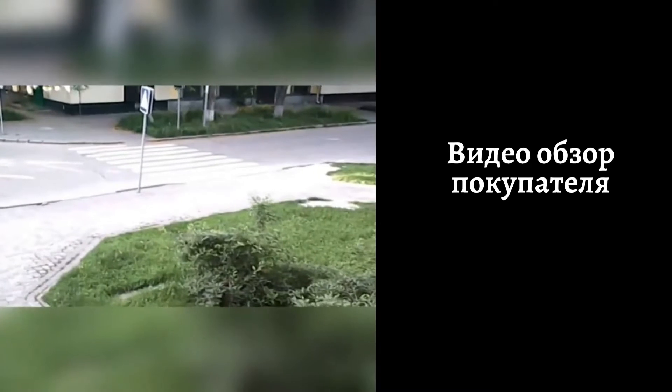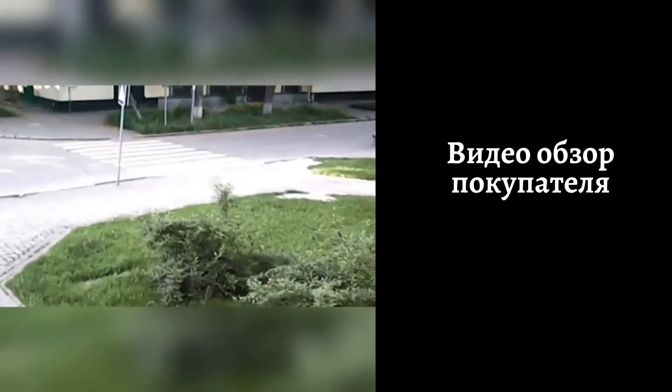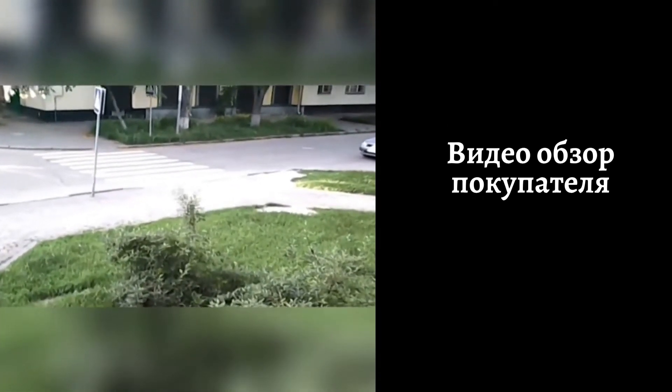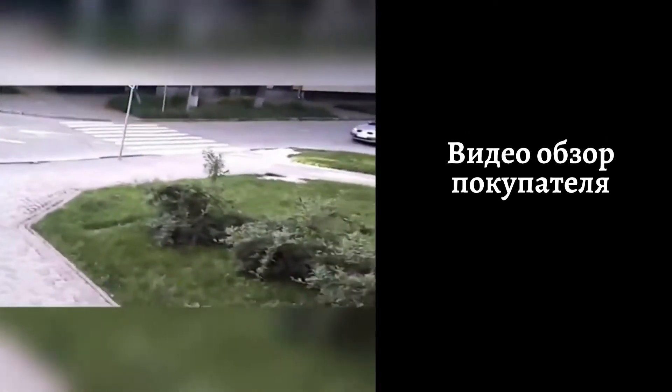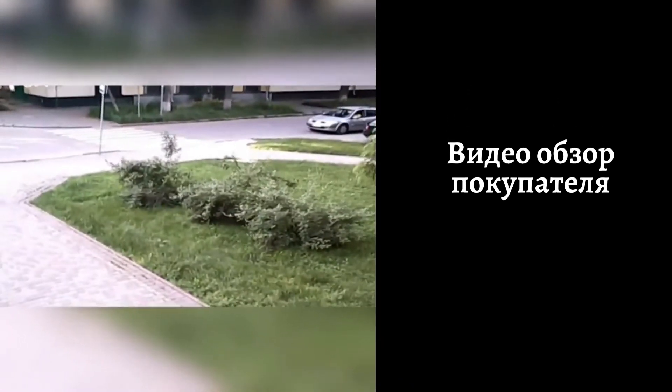Это видео и фото сделаны с помощью камеры дрона через приложение на смартфоне. Немного неумелый пилот летает первый раз. Этот квадрокоптер имеет две камеры, которые регулируются вручную и управляются с пульта, идущего в комплекте, или со смартфона через приложение.